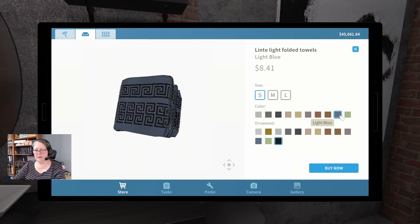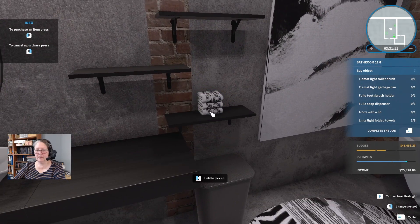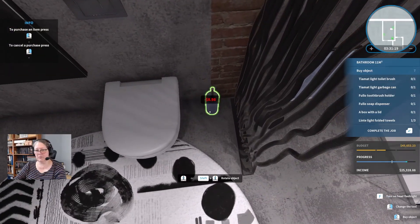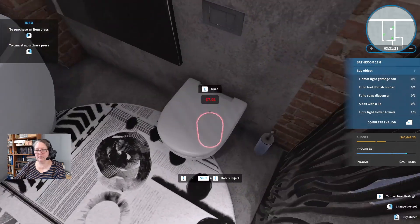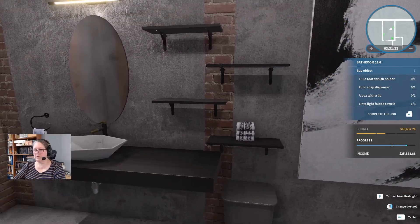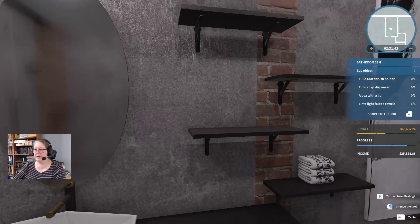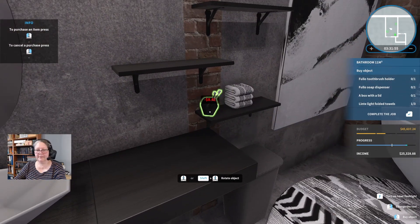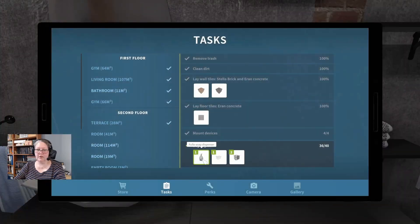I like the black ornament. We could go white with the blue — there we go. A full soap dispenser — we're going to go with the blue on the toilet brush and pop that down there in its own little privacy screen. Tiamat light garbage can — no dragons were harmed during the making of this. I don't think that goes there — I think that's meant to go over here by the door so it's easy to empty. A Fullo toothbrush holder — black of course, and blue and white just to lighten things out.